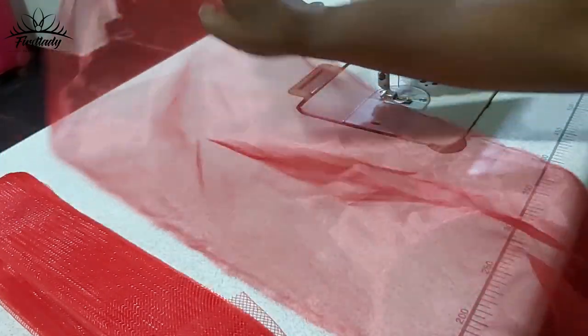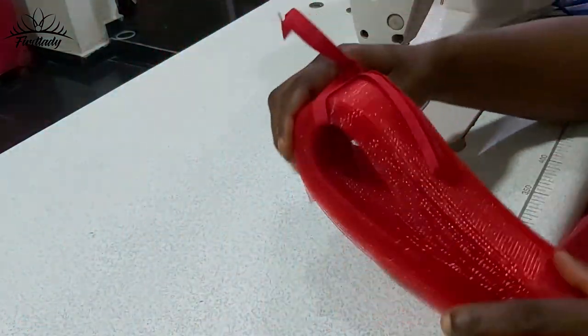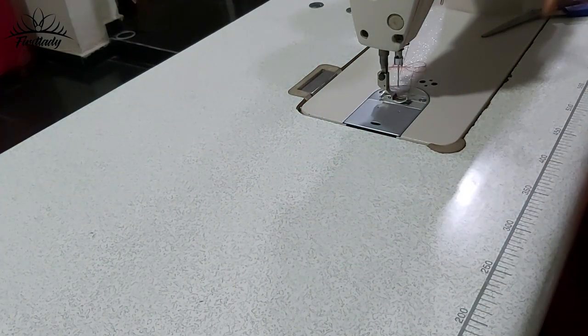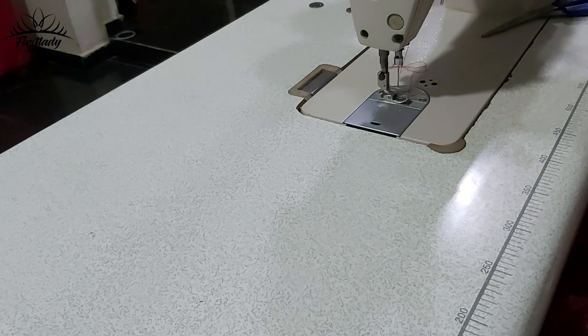To make the ruffle sleeve we'll be needing our organza — this is organza — and this is crinoline. We'll be needing our crinoline, and then we would also need our hand needle with the matching thread. That's what we'll be needing to make the ruffle sleeve.